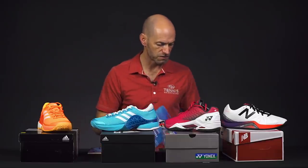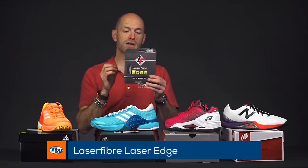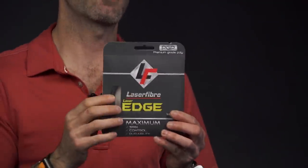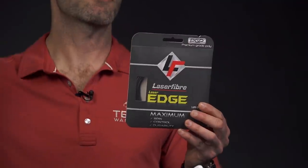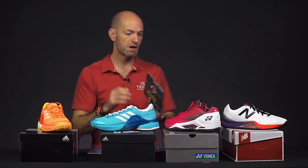We also have the Laser Fiber Edge, which has a heptagonal shape to it — so again, it's got some nice edges, it's going to bite the ball and give you lots of spin. It's another firm co-poly, so you get a lot of control. For all these strings, they're really best suited for intermediate through advanced level players because of that firm response. It's better if you hit the sweet spot more often than not when you're playing with something a little on the stiffer side. That's all I've got for this week — thank you so much for watching.